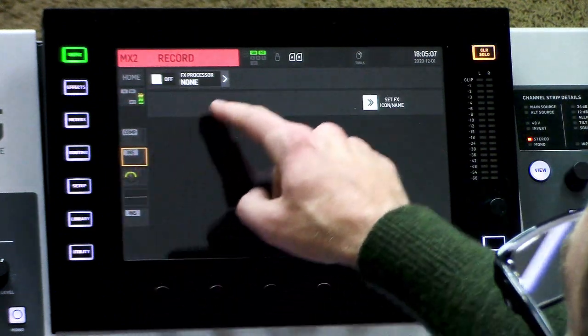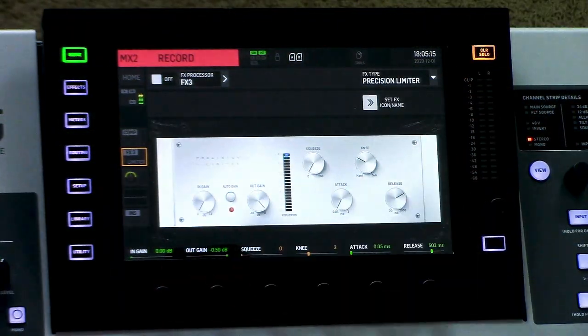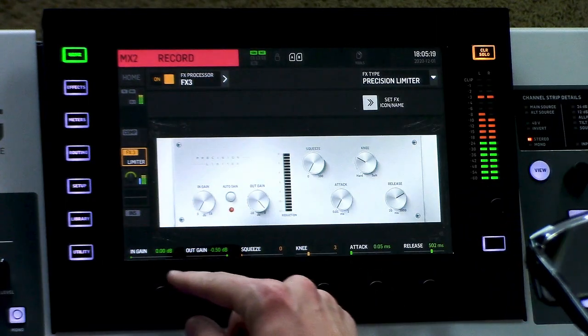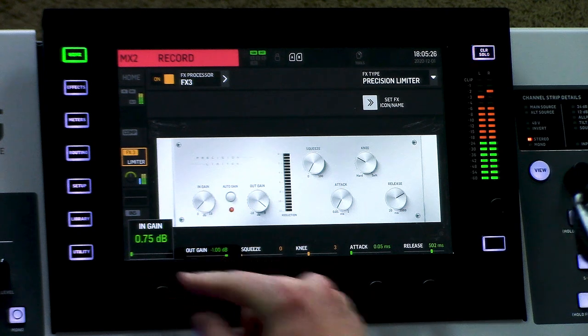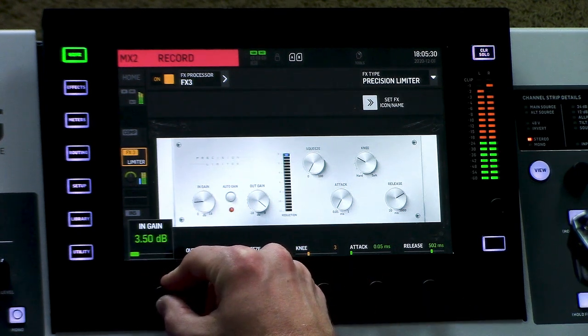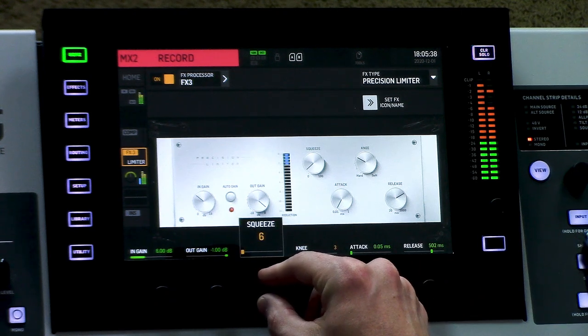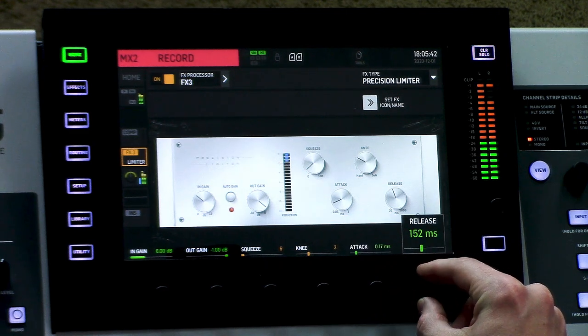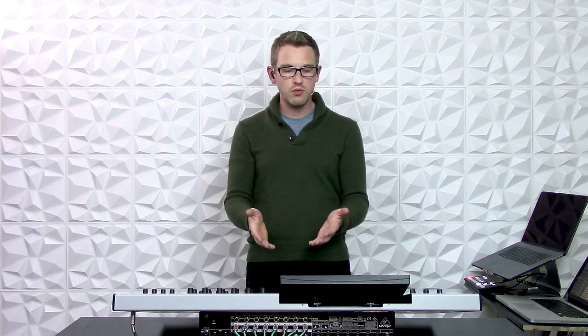So I'm going to select the pre-fader insert point, go and select a free effects processor, and find my precision limiter. Once I have that here, we can turn it up and we can start adjusting this. I'm going to set my output gain to negative one. And what I can do is I can start adding up gain. Depending on how much volume you need to add with your mastering, you can do that with the precision limiter. So that's one really efficient way of using a matrix to set up a recording feed or a web feed for your stream.